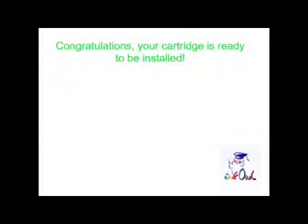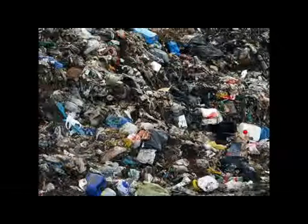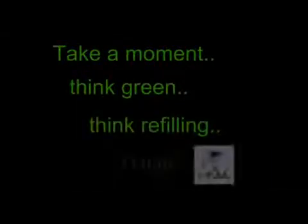Congratulations! Your cartridge is ready to be installed. By refilling all four cartridges, you'll save yourself $380 and throw four less cartridges into the landfill. Think green. Think refilling. Think Ink Owl.